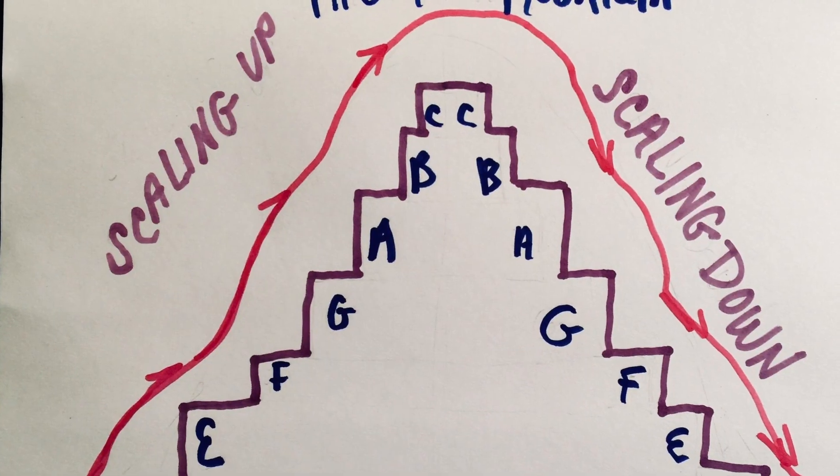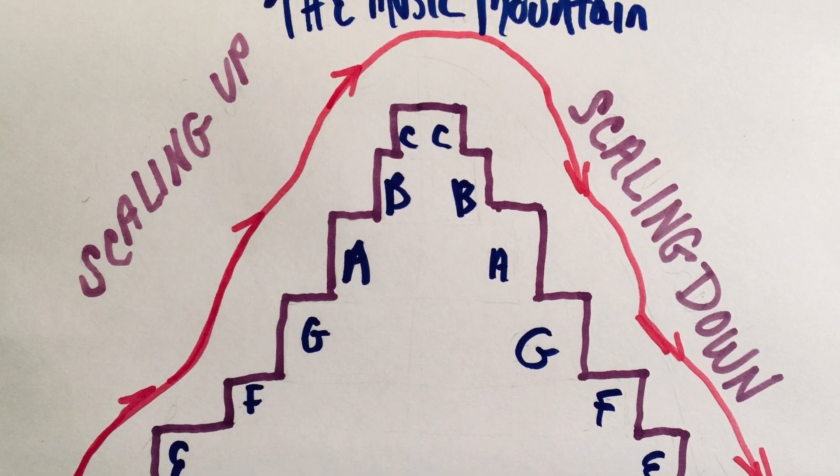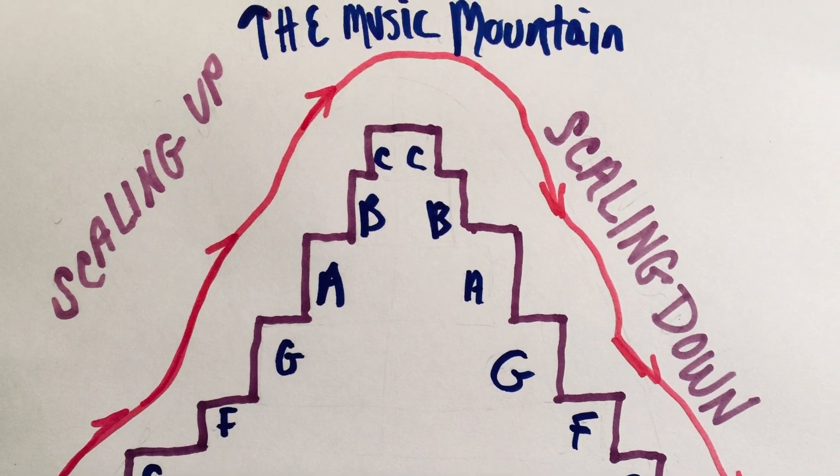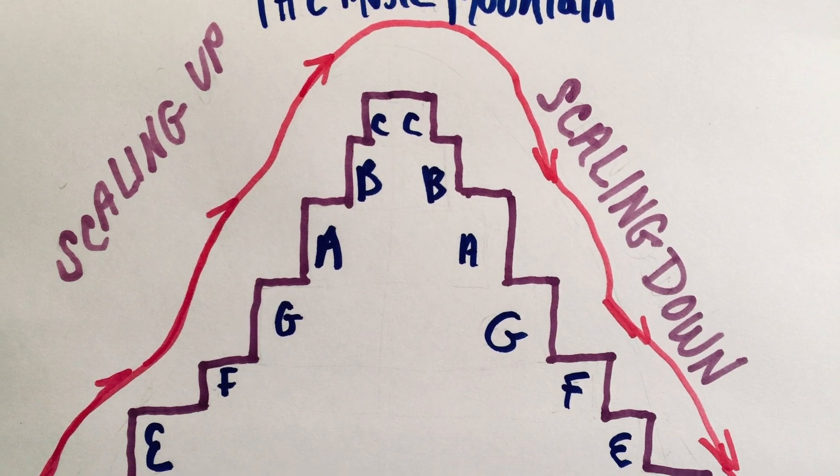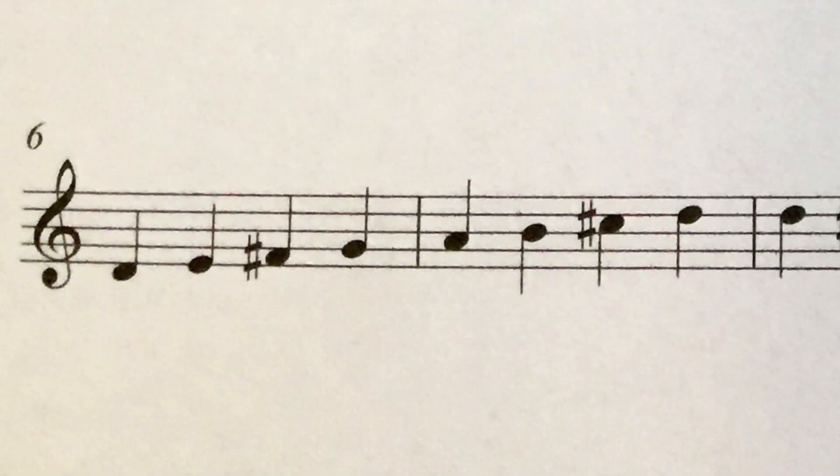It's a little fuzzy on what exactly is a scale. Let's take a look at this picture. Think of a musical scale the same way we think of climbing up and down a mountain — scaling up and down in big and sometimes little steps. In the musical scale, we have eight steps and we start and end on the same note.